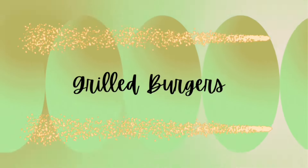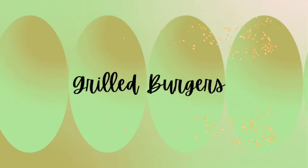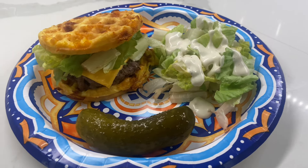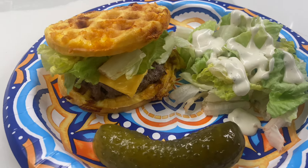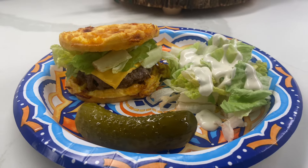On Sunday night, we had grilled burgers. Instead of having my burger on a bun, I made two chaffles and that was sort of my bun. And then we had it with salad and I also had a pickle with mine.